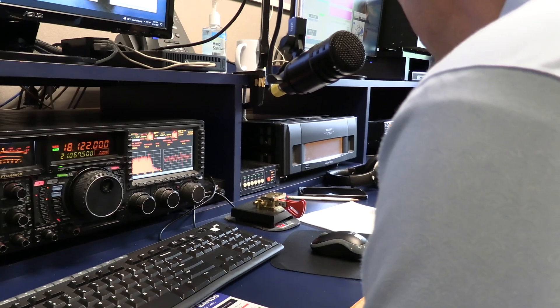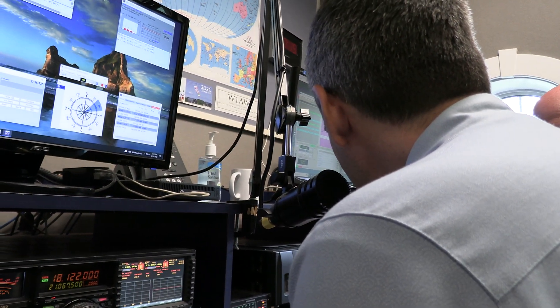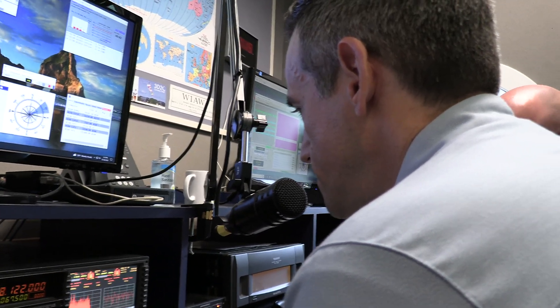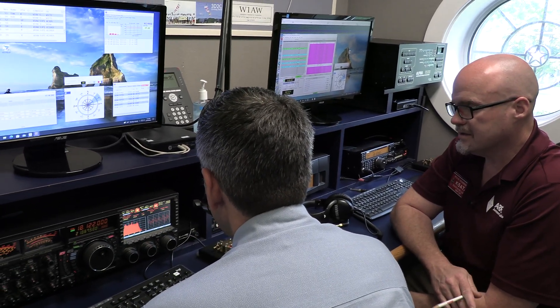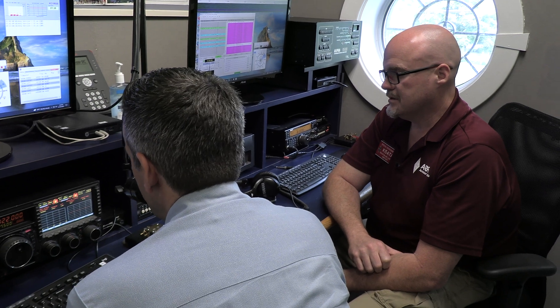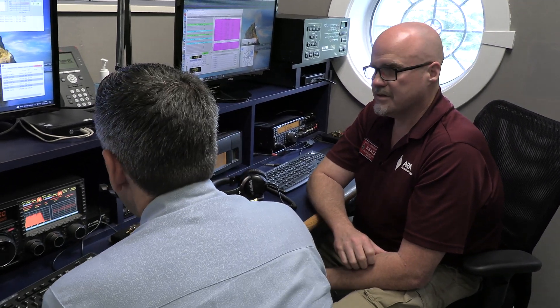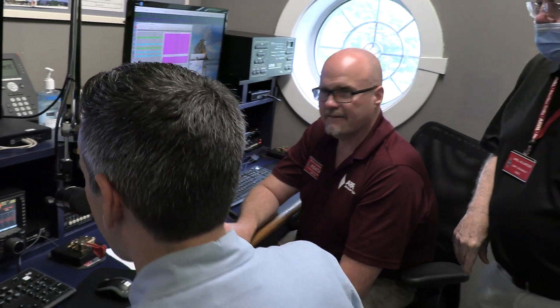Call him back and give him your signal report, which is probably 59 again. CQ, SQ5 Echo X-ray Mexico, Echo X-ray Mexico. This is Whiskey 1 Alpha Whiskey. You're coming in 5-9. 5-9. SQ5, can you tell us where you're located? This is Sugar Queen 5, Echo X-ray Mexico. I'm located near Warsaw, the capital of Poland. You are my first DX. I am in Connecticut in the United States. Whiskey 1 Alpha Whiskey. Thank you so much, you're a beautiful 5-9. 73, take care. Thank you very much, 73. Whiskey 1 Alpha Whiskey is clear. Go ahead and log him. Yeah, that's a good one — so we reached all the way to Poland.